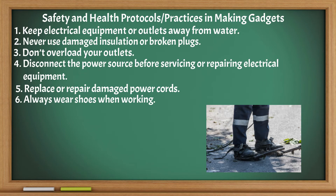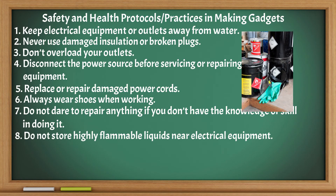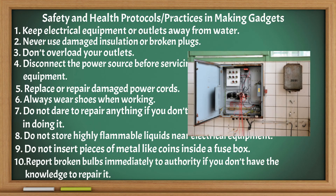Always wear shoes when working. Do not attempt to repair anything if you don't have the knowledge or skill. Do not store highly flammable liquids near electrical equipment. Do not insert pieces of metal like coins inside the fuse box. Report broken bulbs immediately to the authority if you don't have the knowledge to repair it.